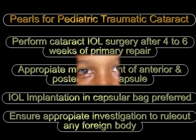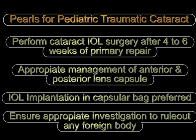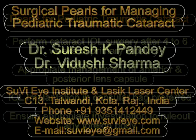If these kinds of traumatic cataracts can be well managed, they can achieve an excellent visual outcome. The surgeon has to be prepared to handle the many difficulties that can be encountered in such cases. Thank you.